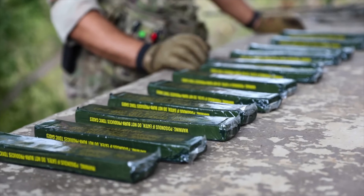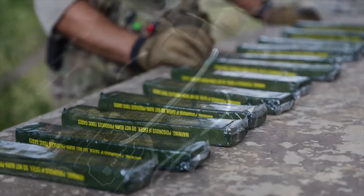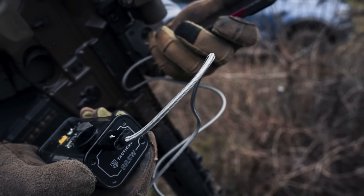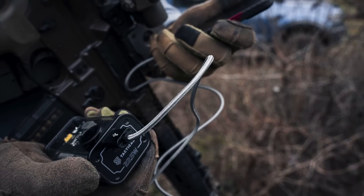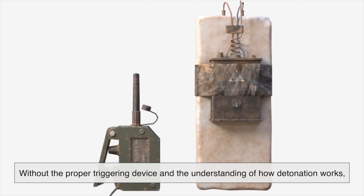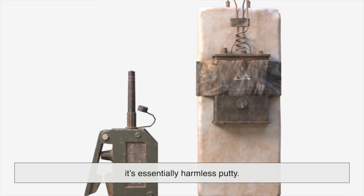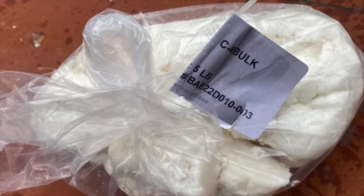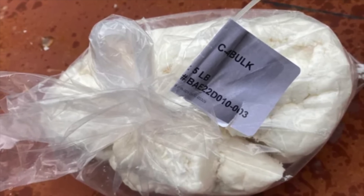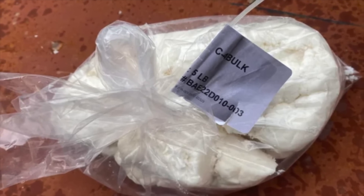Despite its destructive potential, C4 is not easy for an untrained person to misuse. The need for a specific detonator and the knowledge of how to position it means it's not something you can just light and run. Even if someone got their hands on C4, without the proper triggering device and the understanding of how detonation works, it's essentially harmless putty. This is one reason militaries prefer it over more sensitive explosives — it significantly reduces the risk of accidental detonation or theft leading to immediate danger.